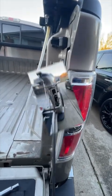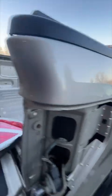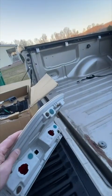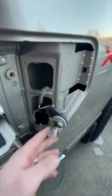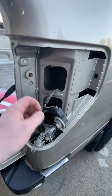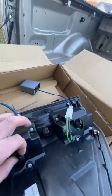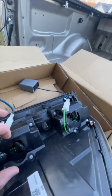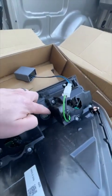I'll show you what it looks like disconnected. With that out, you've just got that one clip in the back holding it, as you can see right there. And then you have your three bulbs — these just twist and turn out. We are using these same connections, because these Anzo tail lights just plug into where the bulb goes, and then that housing turns back in. Same here, but it uses the bulb right here.